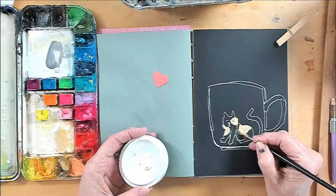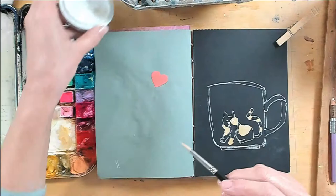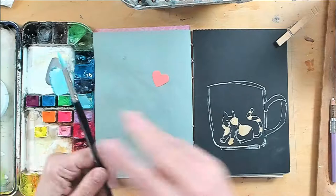Now let's start painting. I'm using some yellow ochre in my gouache palette and mixing it with some white to add a few accents, and then I'm adding a striped towel. I always add a few things — I've changed things up a lot because it's fun.